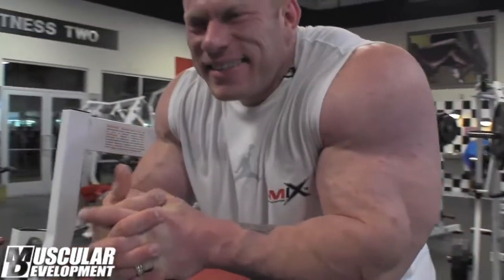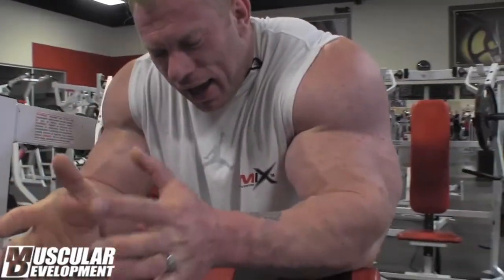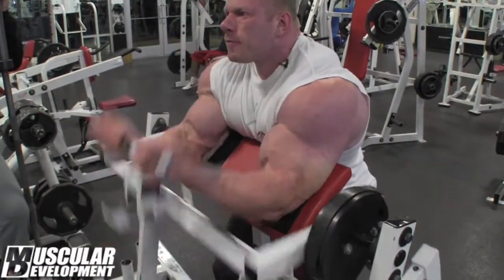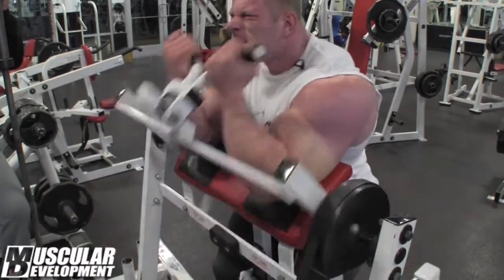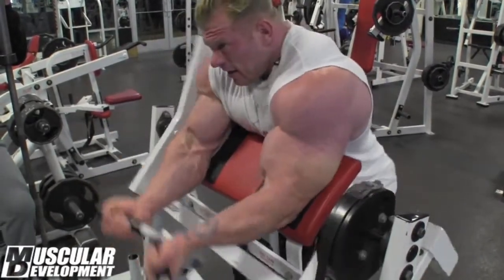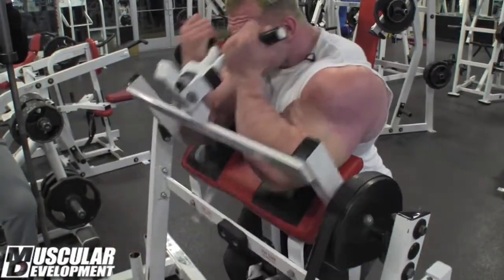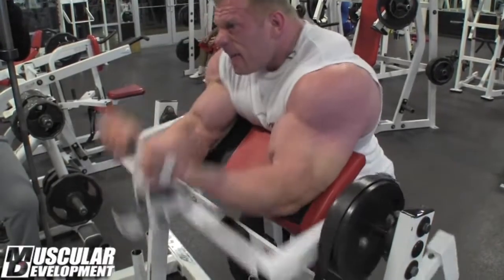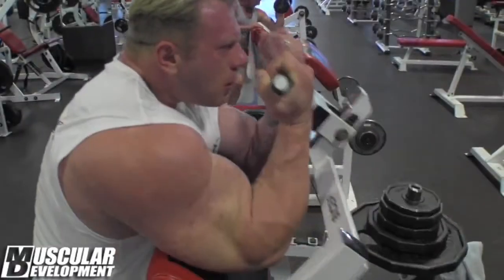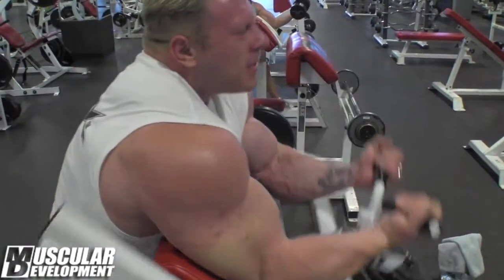Alright, second exercise for biceps is the preacher machine, both arms. I love this exercise — it's good for the peak and you can go heavy on it. I don't like to sit in it, so I do it a little more standing. If I sit, it's kind of — I don't like it. Standing gives me a little more help to pull it.